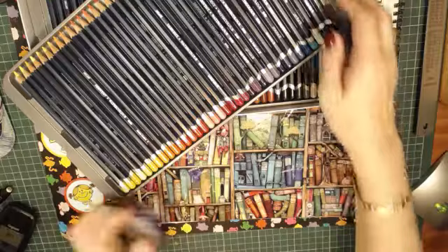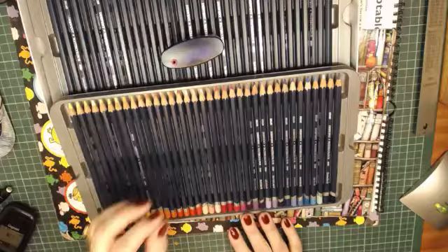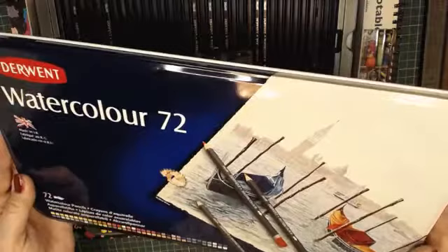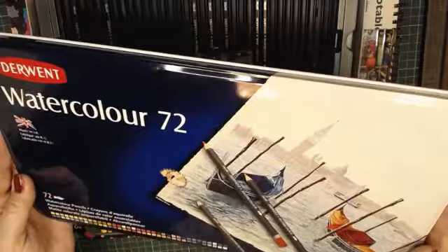So that was very quickly an unboxing of my new Derwent watercolor pencils and my new pencil sharpener. Thank you for watching.